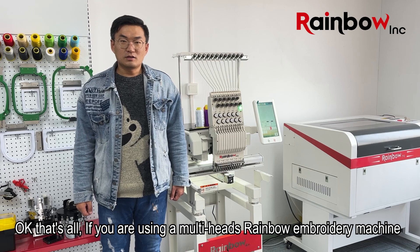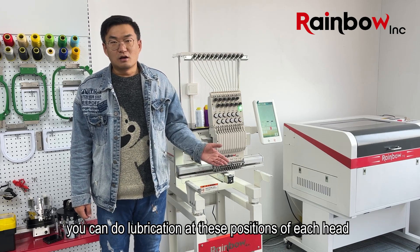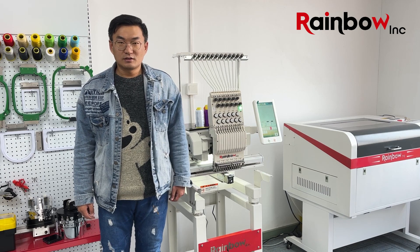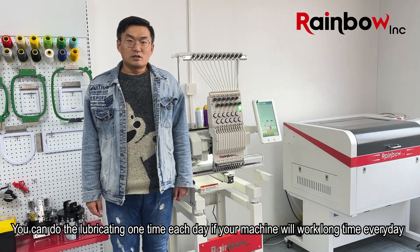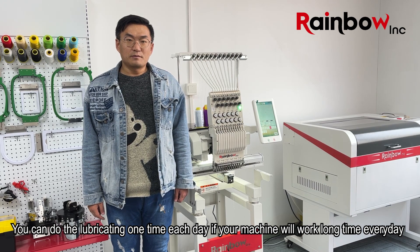If you are using a multi-head Rambo embroidery machine, you can do lubrication at this position of each head. You can lubricate once each day if your machine will work for a long time every day.